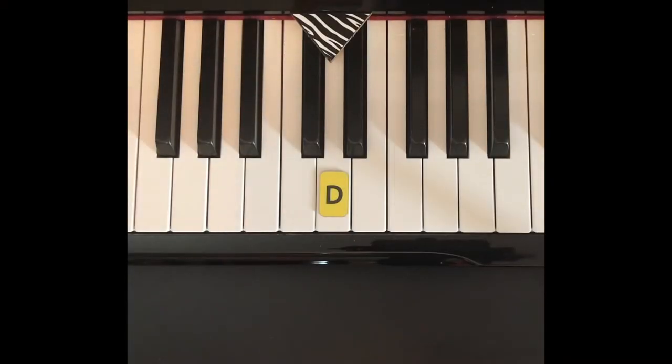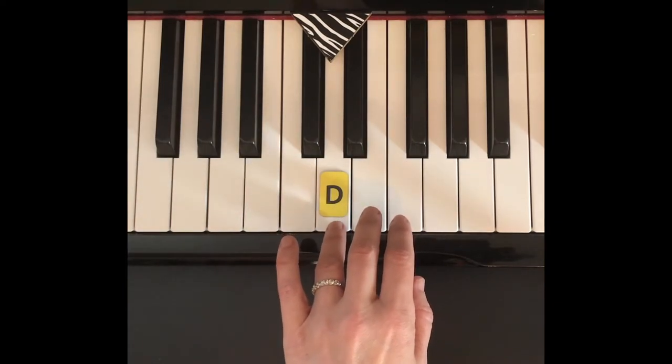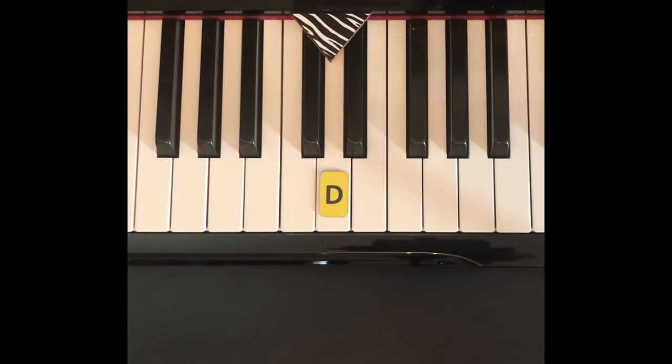To play tall giraffe with the left hand, we start with finger 4 on D. I'll play first, and then it's your turn.